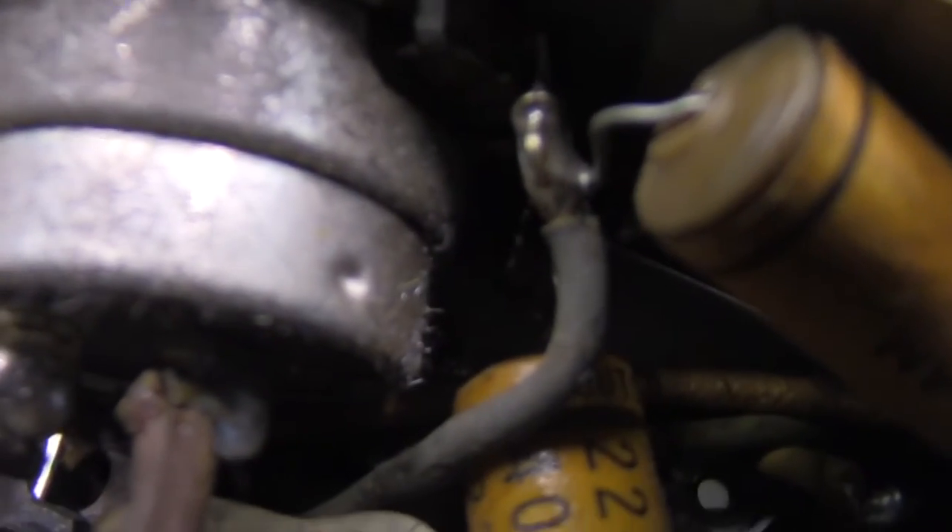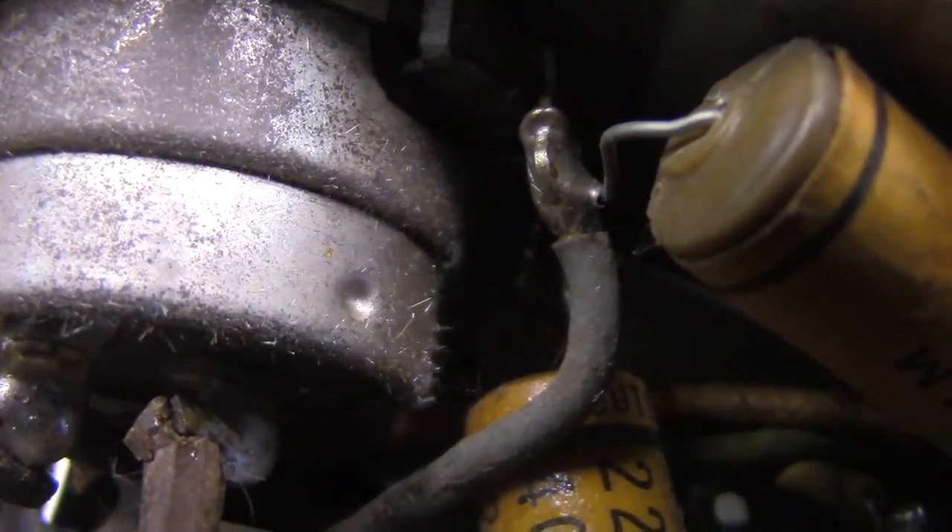I just thought I'd show you that. It's kind of interesting — these little things you see when you're noodling around inside here.